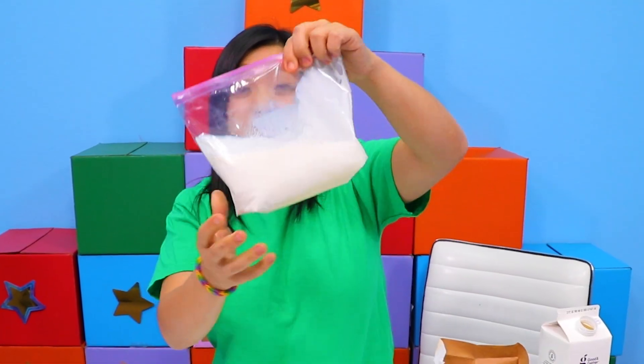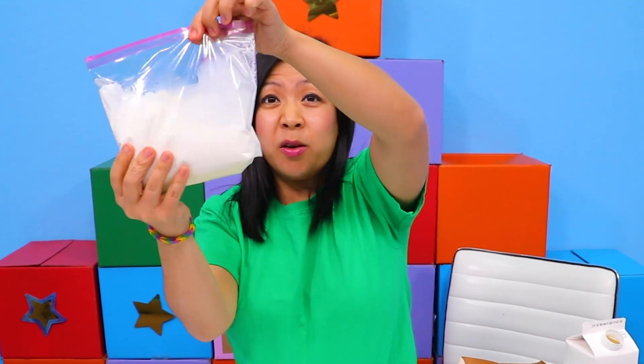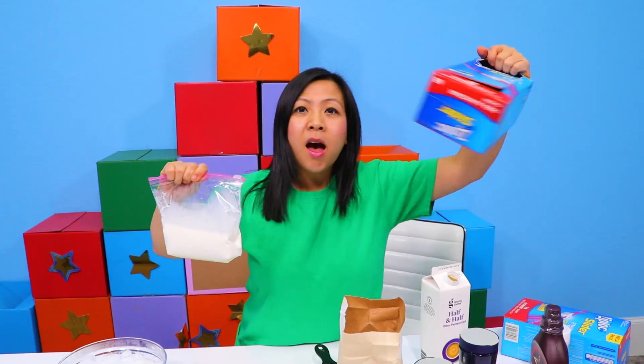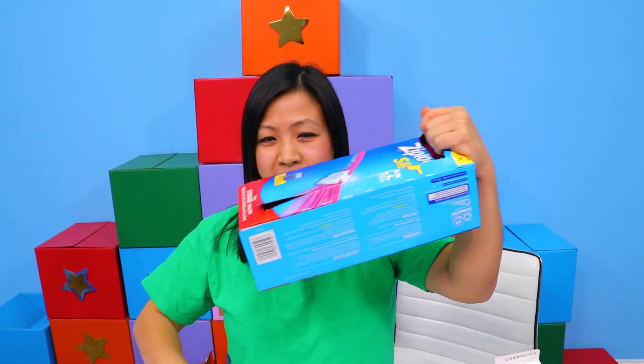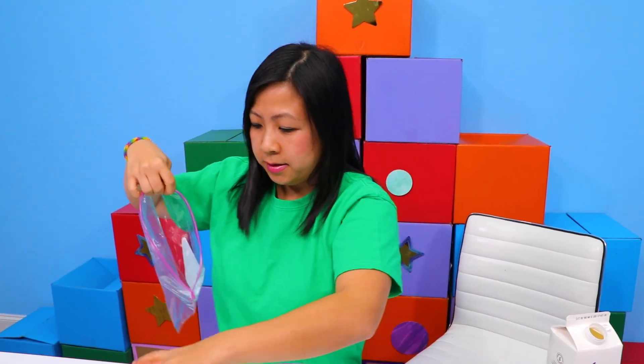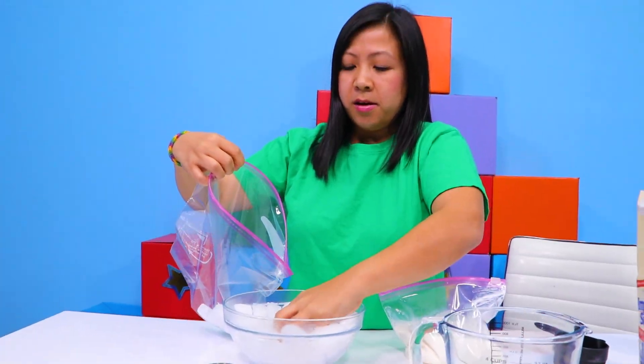Obviously this is not ice cream yet, right? It's just a lot of cream in here. So next you're going to need a bigger ziplock bag. Inside this ziplock bag you're going to put ice — lots and lots of ice. Fill it up with ice.